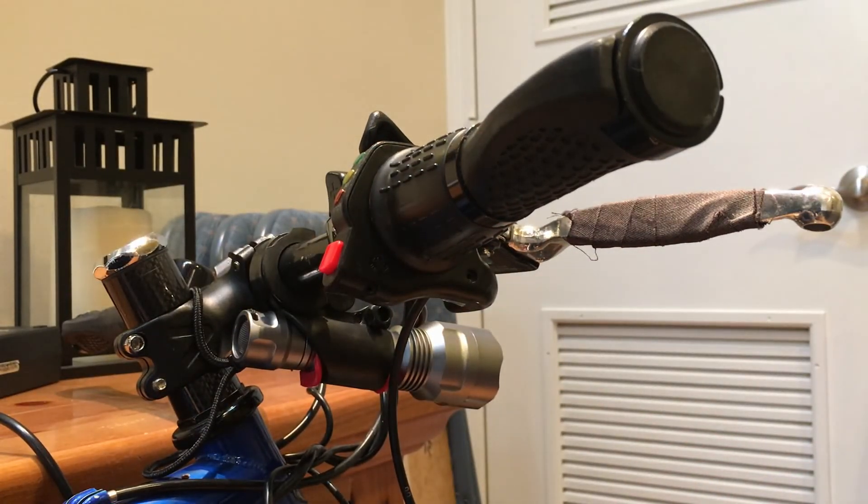Then we just have to put the screws on and we're all done. Hope you guys enjoyed it — thanks, like and subscribe!